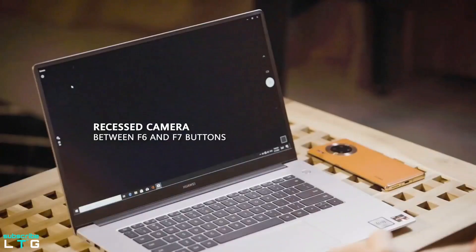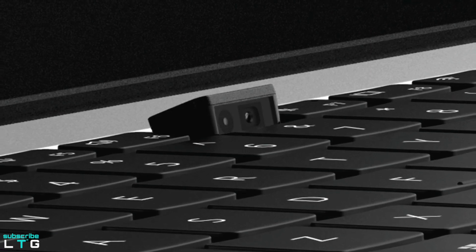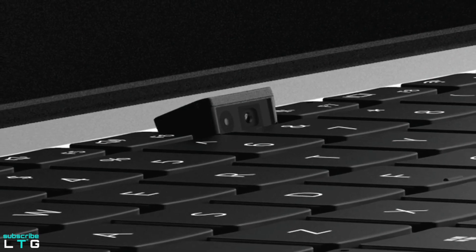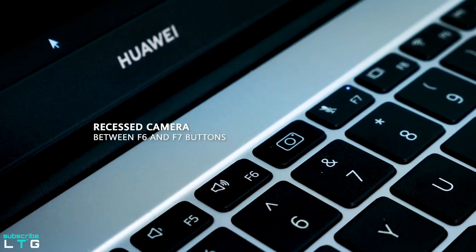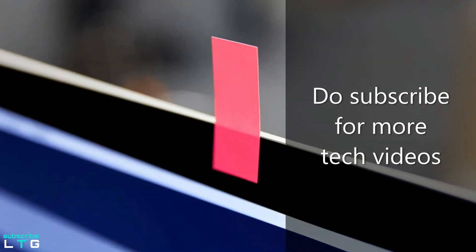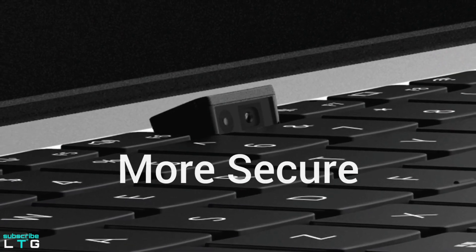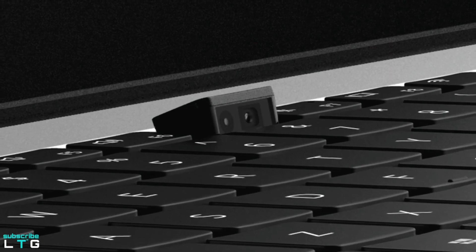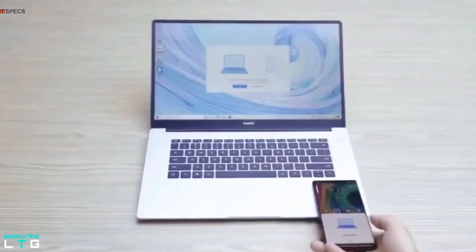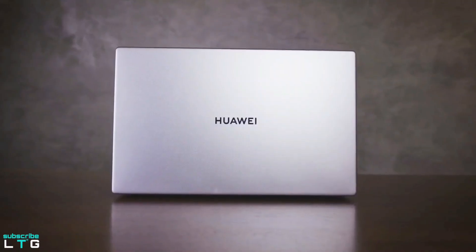This laptop also makes smart use of space by placing a hidden webcam between the F6 and F7 keys for privacy reasons. The built-in webcam features a recessed design — just press it to pop it up and use it, with no need to cover it with stickers or tape. The hidden webcam gives users more security when not in use, and conveniently appears from within the keyboard when needed, providing protection against cyber threats.